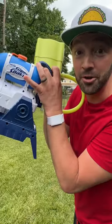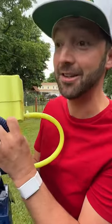This right here is the Nerf Super Grab and Go Stomp Soaker, and Raiden does not see this coming.